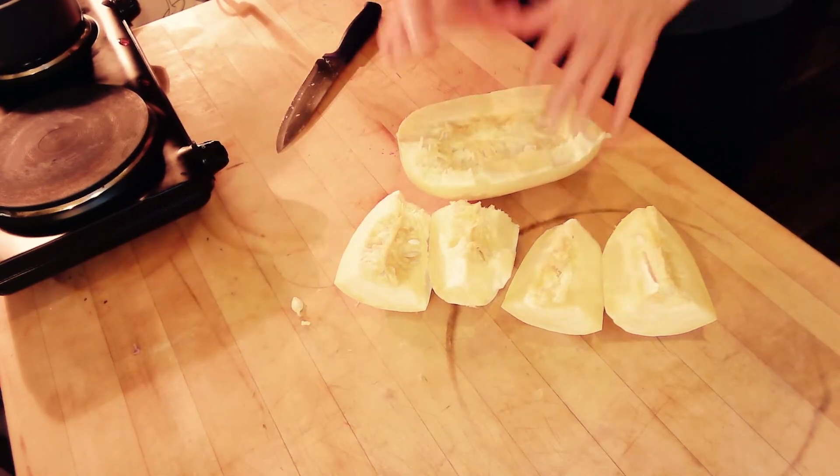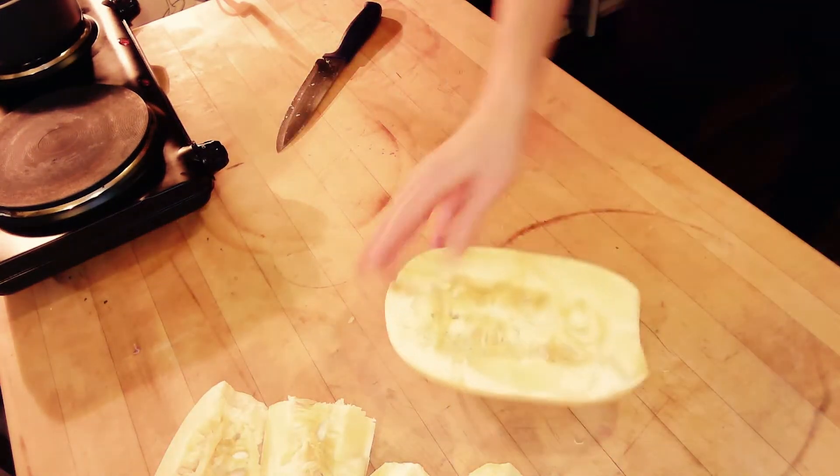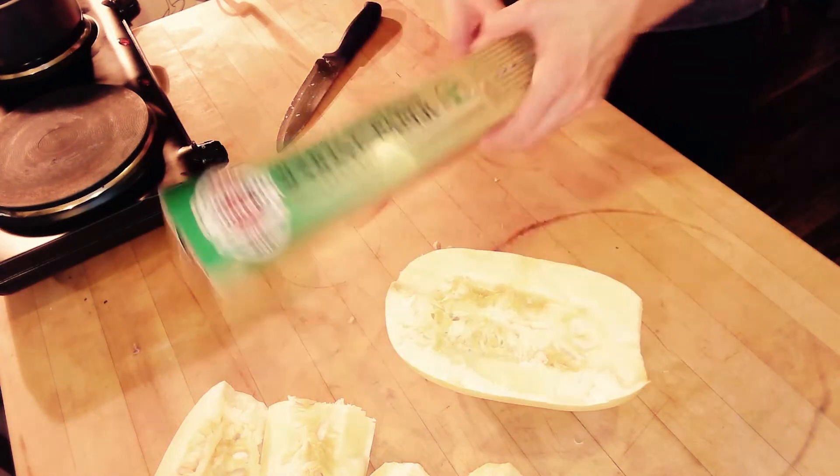If you decide not to use the other half, wrap it in parchment paper for freezing.